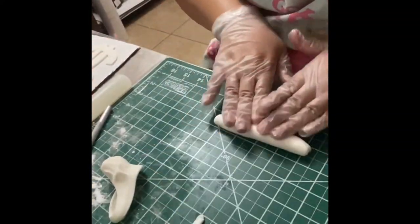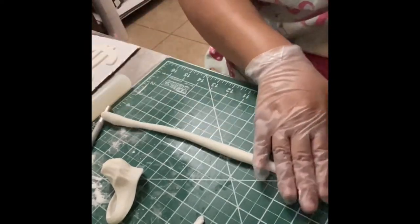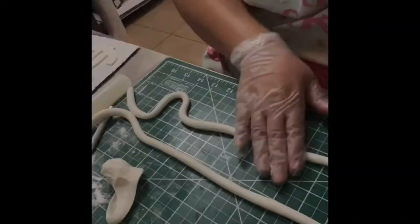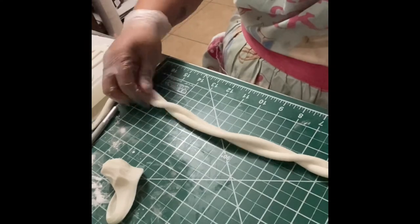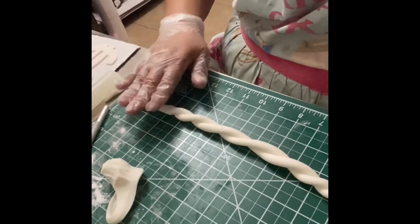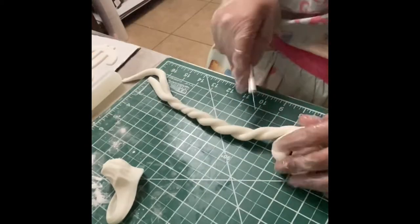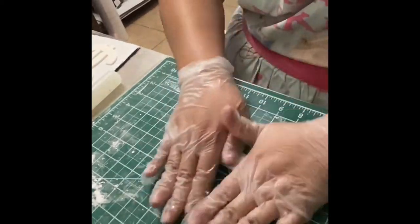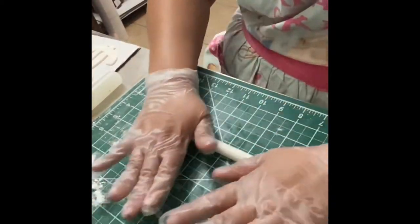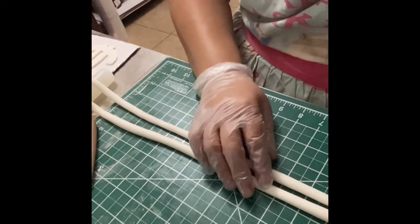In this step you're rolling out fondant to achieve a ribbon or rope-like shape. I added a little tylose — you can add a bit more to make it harden faster. I rolled up two pieces of fondant to make the tie knot that goes on the cake. After that I made two more pieces that were a bit longer because they'll drape down the sides of the cake. You just have to take your time with this.